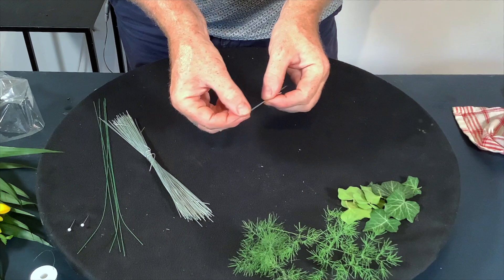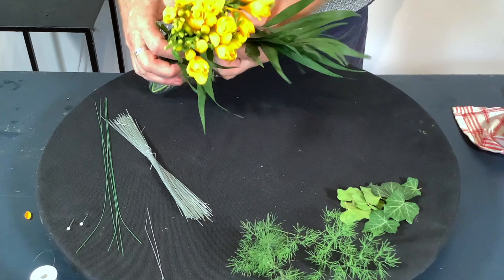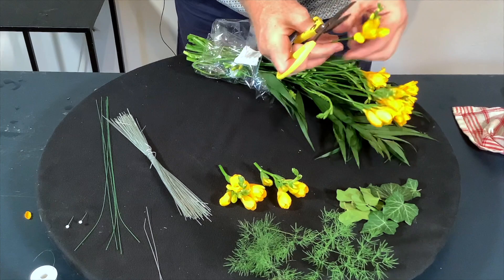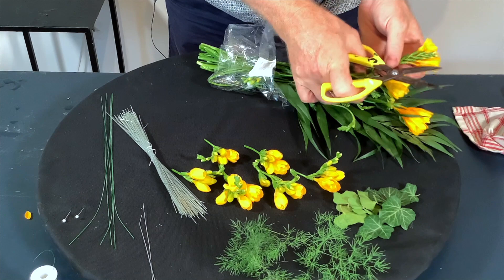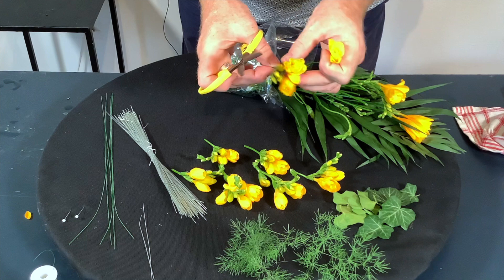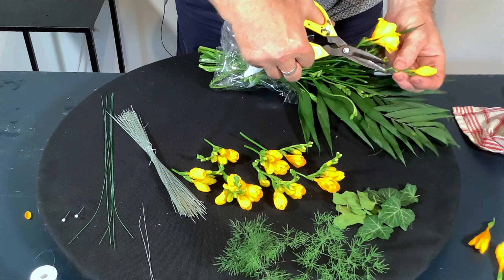So we've got our leaves, we've got our wires, and then we've got our freesia. I've just bought a little bunch of freesia here and what we need to do is go through it and see what we have. You also need to decide: is this a corsage for going on a lady's dress? Is this going to be a men's buttonhole? What is the actual purpose of it? So if you're only needing a few flowers, don't take them all to bits. This flower is finished and this one is a little bit soft, so I would rather use that bud knowing it's really, really good. I'd rather just take that down to being the bud and know it's really strong.